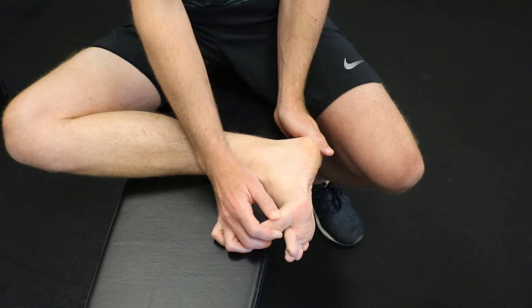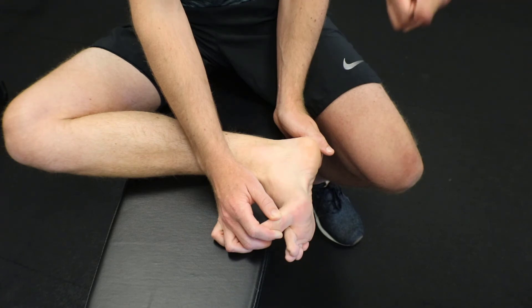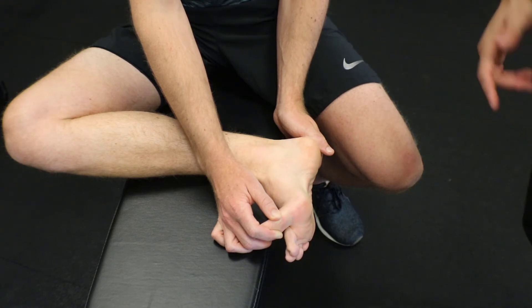Plantar fasciitis affects tons of runners, and it's very important to be able to do something to not only prevent it, but to overcome part of the issue at this commonly injured area. Doing some cross friction massage of the plantar fascia is the best bet.